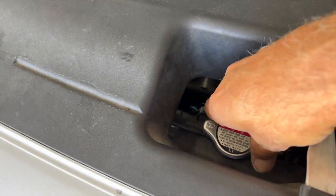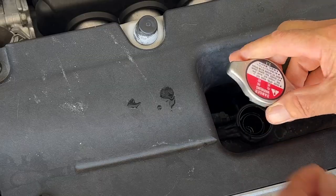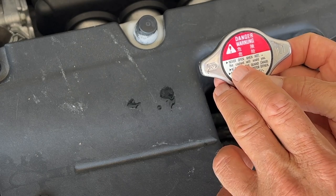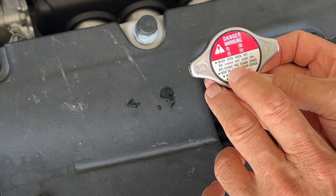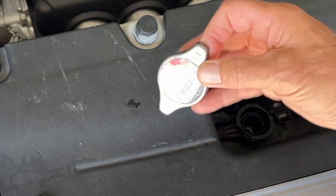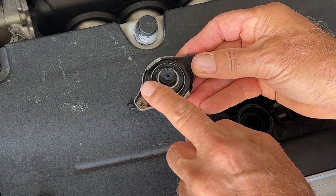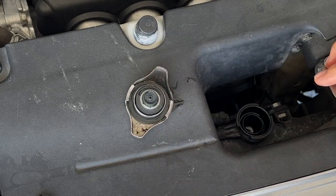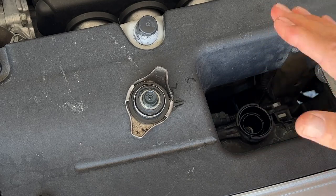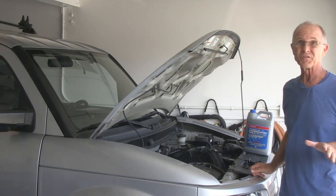With the engine cold, remove the radiator cap. If you notice on the cap, it says never open when hot — hot coolant will scald you. Now check the cap, make sure there's no oil around here, and look inside at your coolant. Make sure there's no oil residue there. If there's oil residue, you could have other problems, which I'm not going to be addressing in this video.